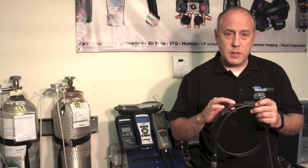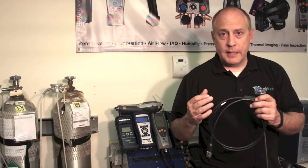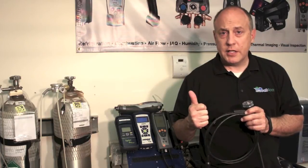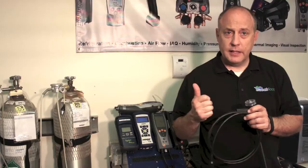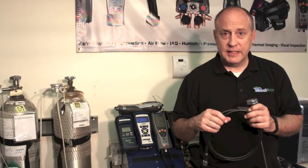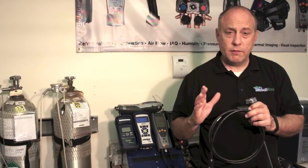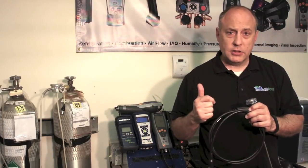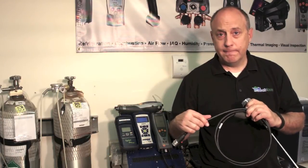You also want to make sure that you completely inspect the probe hose for melting. We're working around hot flue gas and sometimes these things get into stack temperatures that are near 600 degrees. While the probe shaft and probe assembly are heat resistant, they are not heat proof. We often see them get too close to the fire or on the stack and it causes a hole to melt through the probe assembly, resulting in a leak.